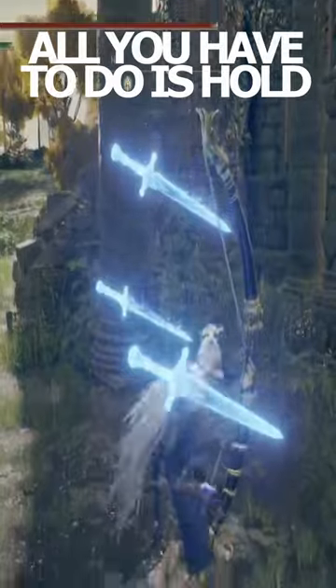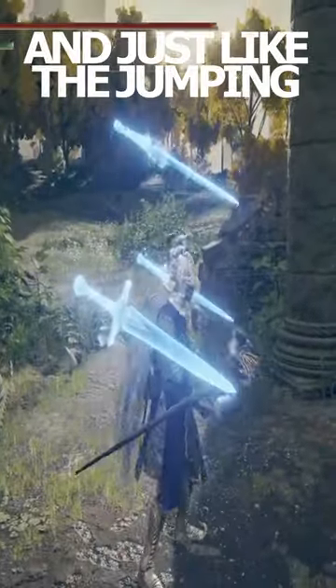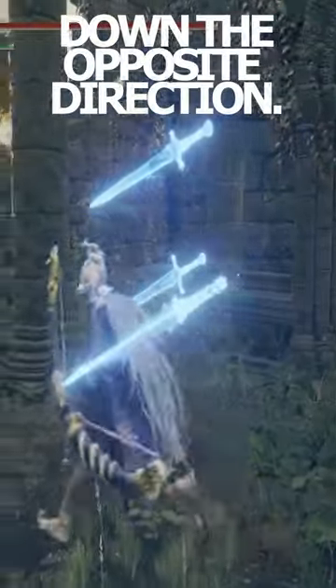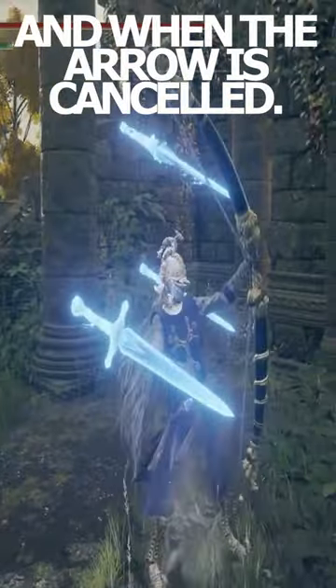It's a very simple trick. All you have to do is hold down any direction while holding down the attack button, and just like the jumping trick, this can be executed slightly quicker after a jump. Here you'll see me holding down the opposite direction so you can see when my direction input is registered and when the arrow is cancelled.